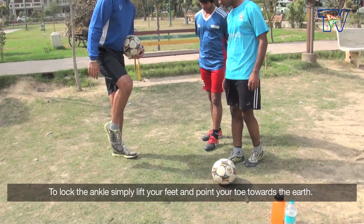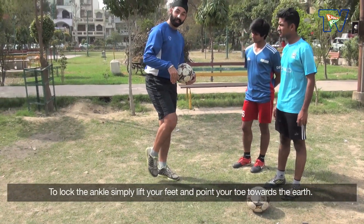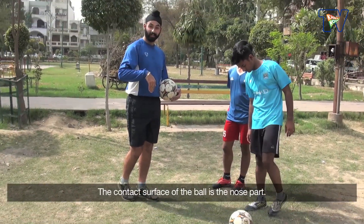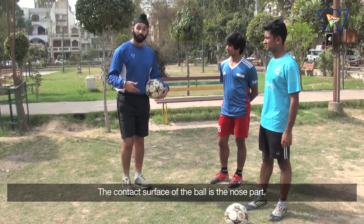How do you achieve the ankle lock? When you lift the knee, the toe — the tip — we have to point it down to the earth. Then contact surface: nose and ankle lock.